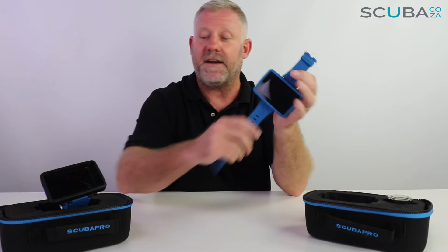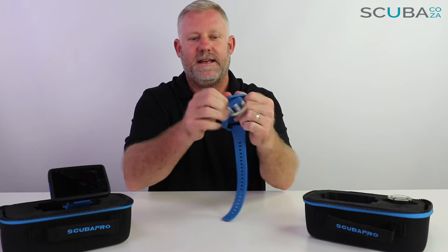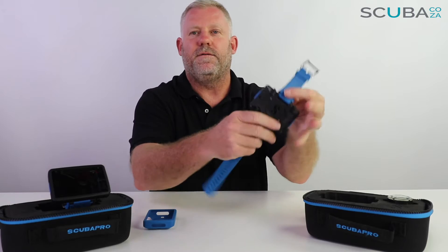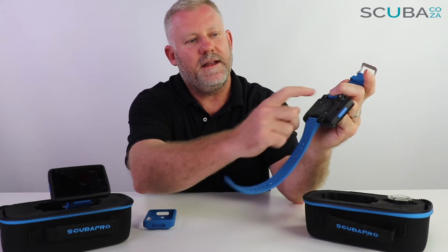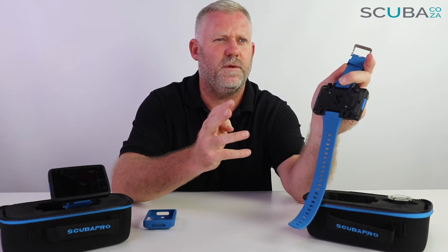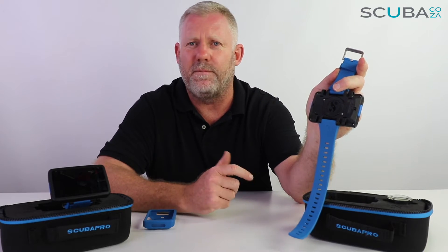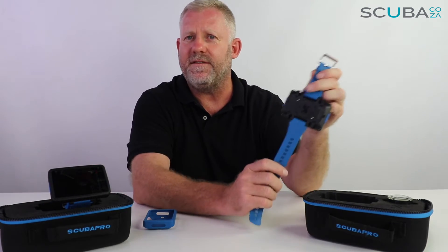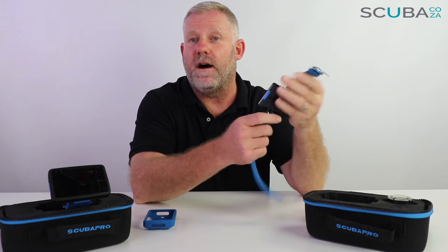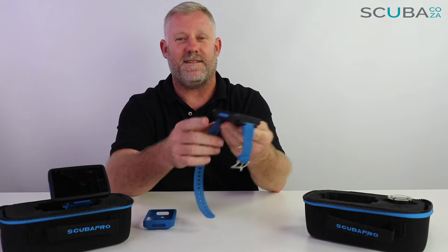The batteries on these units are good for about two years or 300 dives and are user replaceable. You can remove the protective cover to reveal the back of the unit, which has two screws. Just make sure you do that in a super clean environment and that you're careful with the O-ring. It's a CR2450 — a standard round CR battery, pretty much the same ones that go in a lot of remote controls. Super easy to find at any local pharmacy or hardware store.